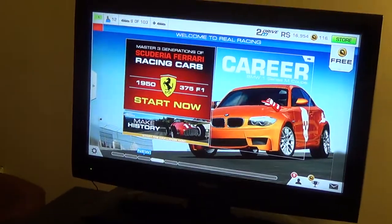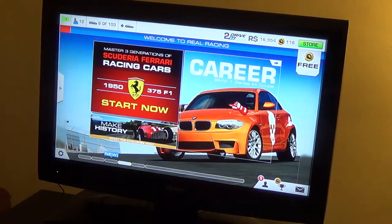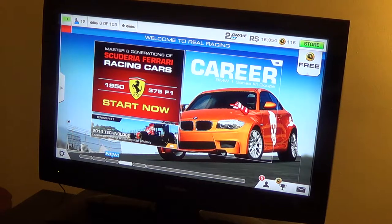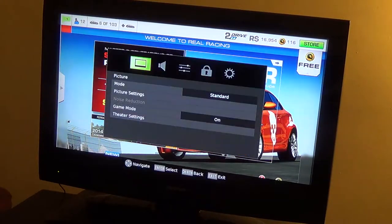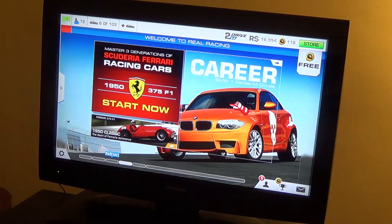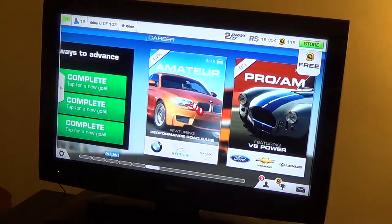The controller support — I personally don't actually like it for regular controllers. They're very jerky and I really think they should optimize it better for controllers. But for a wheel, it actually works fairly well. I'm going to go to career mode now.